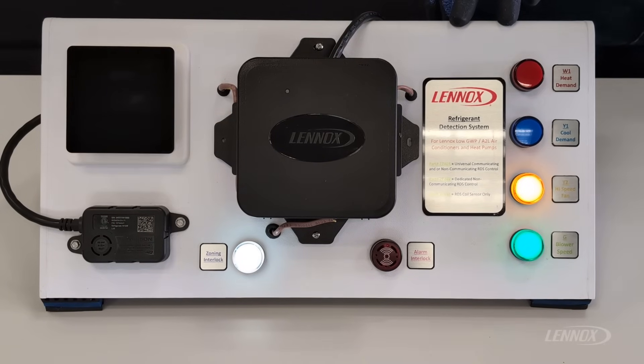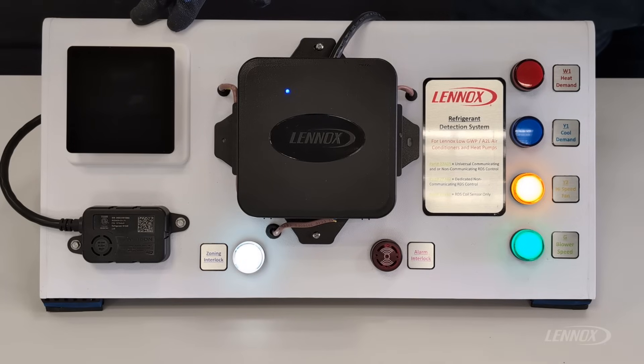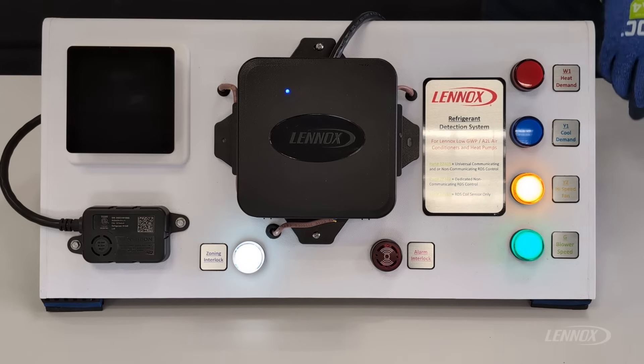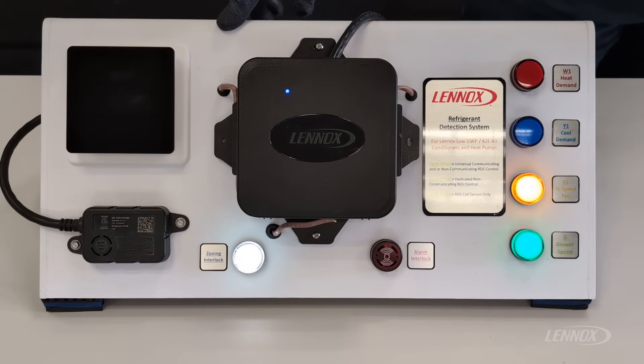The last mode of operation is mitigation. The mitigation mode indicates that a leak event was detected — the refrigerant detection sensor sensed a high concentration of an A2L refrigerant and forces the system into mitigation mode. Mitigation mode can be identified by a flashing blue LED on the RDS control. During mitigation mode, power to the thermostat is lost, which means we can no longer send inputs and outputs through the RDS for active demands. The high-speed fan is running to help dilute the high concentration of A2L refrigerant, and the zoning interlock contact is closed, which would force dampers open in a zoned application.